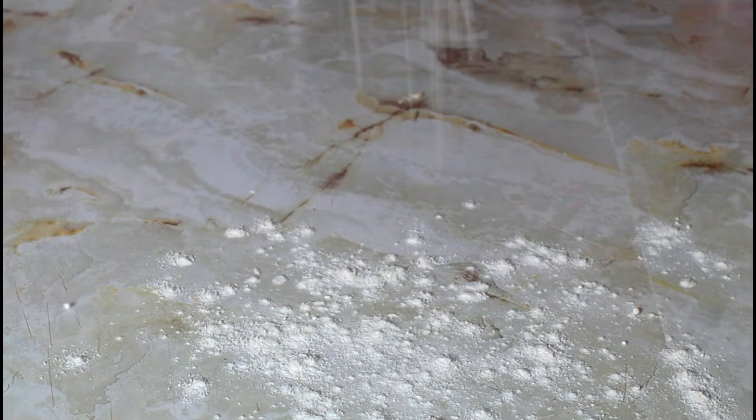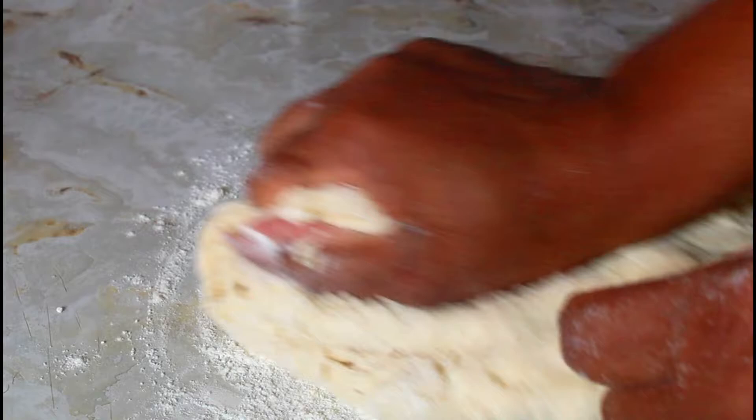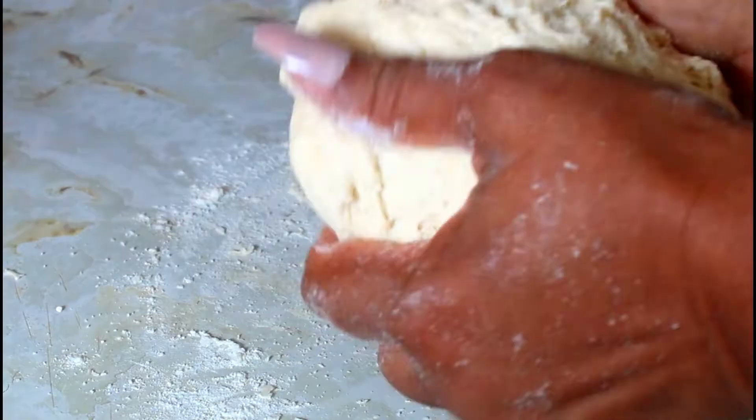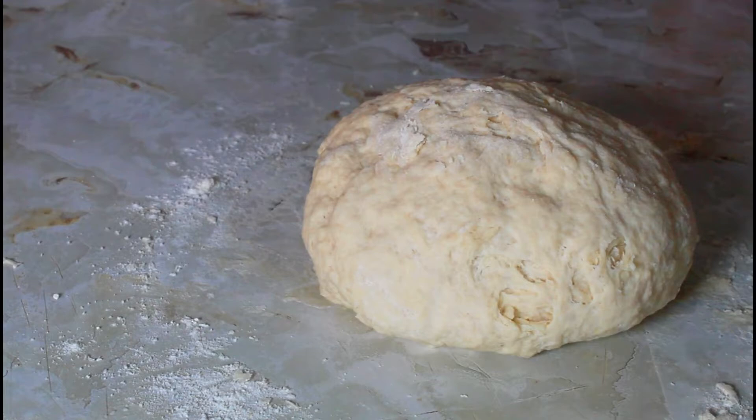That was one cup of warm water. I'm just going to put some flour on my surface and transfer it and knead it about five to six times. Then I'm going to take it and put it back in my bowl.